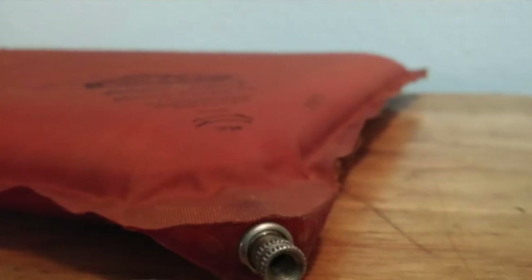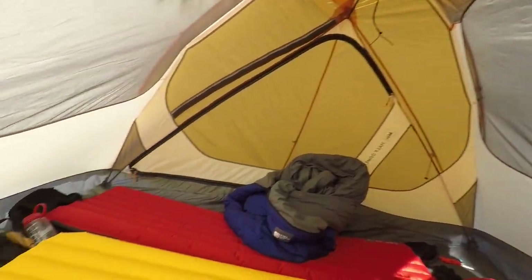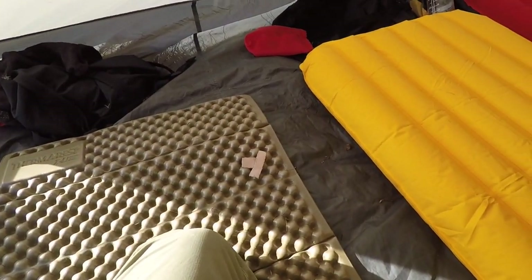Back in the 70s we used a piece of kind of cruddy foam, and after that I transitioned to a Therm-a-Rest pad. I used a Therm-a-Rest for over 20 years — just the traditional three-quarter length — then I had a Therm-a-Rest Ultralight. I really liked those pads but they leaked on me over the years, and pads have sort of been updated, so this kind of stuff is more typical these days.